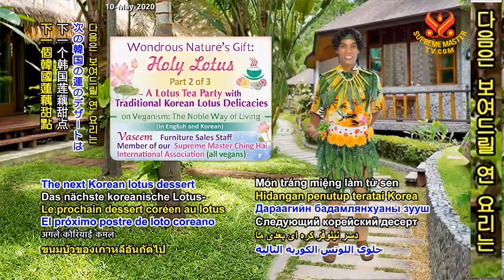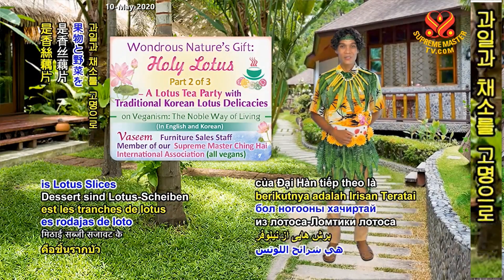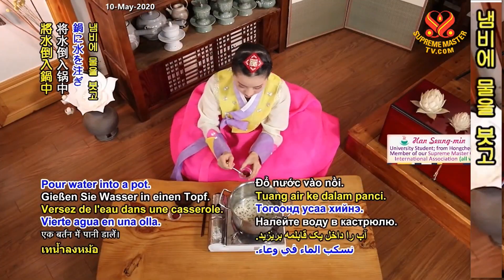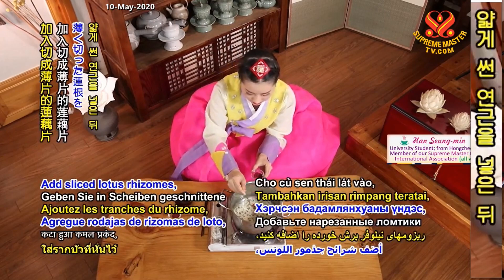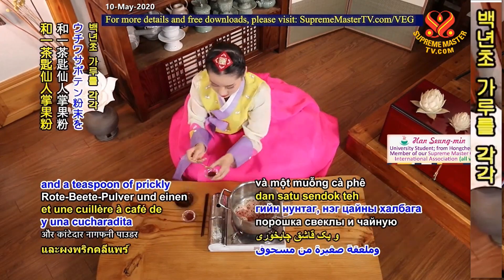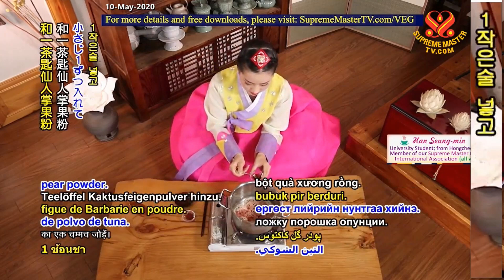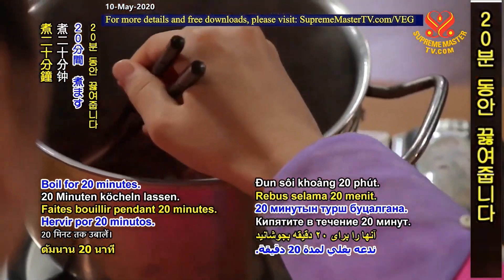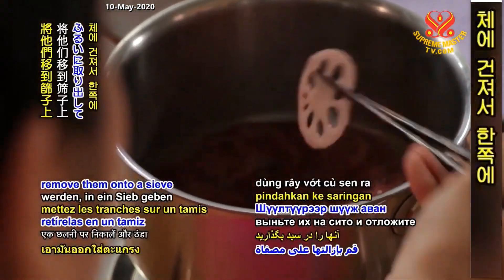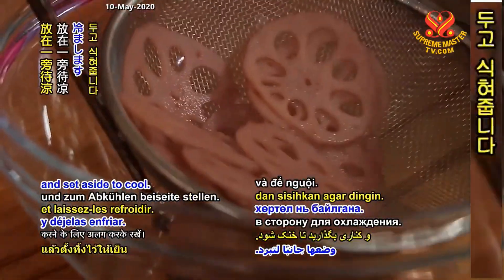The next Korean lotus dessert is lotus slices with veggie toppings. Pour water into a pot. Add sliced lotus rhizomes, a teaspoon of beetroot powder and a teaspoon of prickly pear powder. Boil for 20 minutes. When the color is soaked through and the rhizome slices turn pink, remove them onto a sieve and set aside to cool.